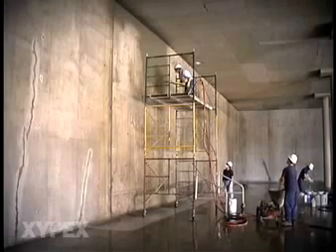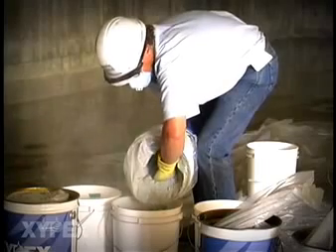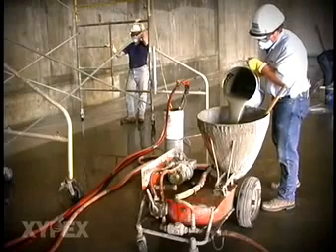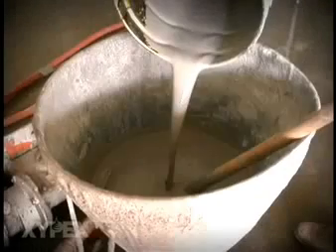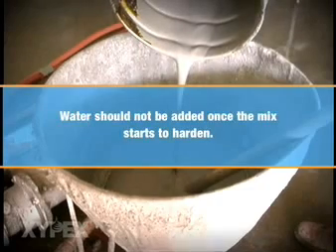Zypex Concentrate can be applied by brush or, as in this industrial application, by a spray machine. Zypex Concentrate is mixed at a ratio of 5 parts powder to 3 parts clean water. Marked containers to ensure correct proportions of Zypex powder and water are recommended. Add water to the Zypex powder and mix thoroughly to a thin slurry consistency. When using a mechanical sprayer, be sure that sufficient Zypex material is prepared in advance to maintain a consistent supply. Do not mix more Zypex material than can be applied in 20 minutes, and water should not be added once the mix starts to harden.